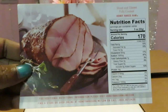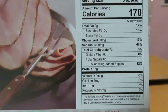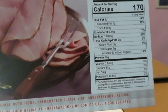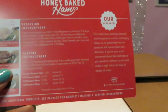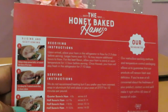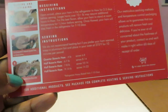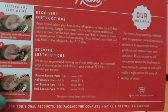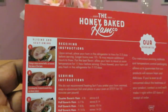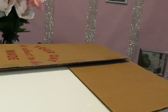I'll zoom in on that for you guys so you can see the calories and all that — it's Thanksgiving, I'm not worried about the calories anyway. Let's flip this over — the Honey Baked Ham tells you how to prepare it, the receiving instructions, serving instructions, all that good stuff.